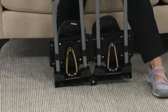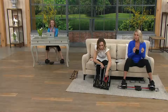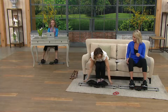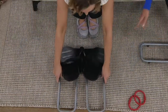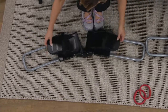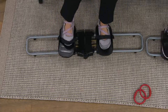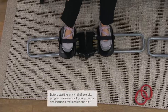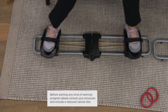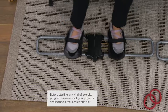As you get used to the lighter band and that becomes easy, you can change to the red bands. You just snap those on. And when you want to switch going side to side, you just turn it into place and change your foot. The different resistance levels give you a very beginner level if you've not done any exercise before. Clear it with your doctor and then just get started moving. Then you can move up to the red bands as you continue to build a little bit more strength and endurance.